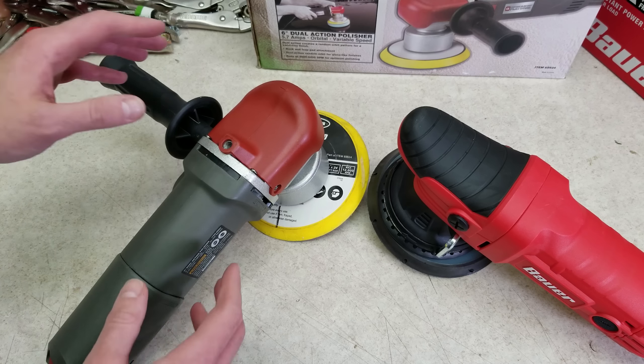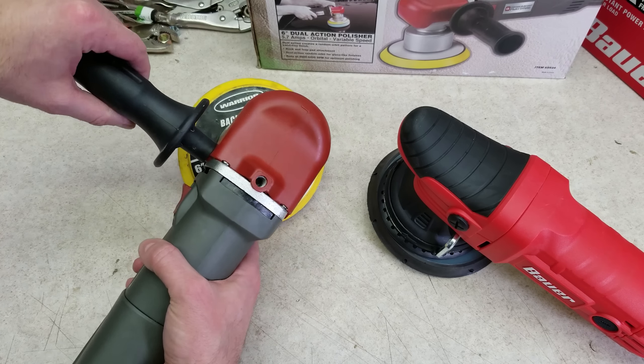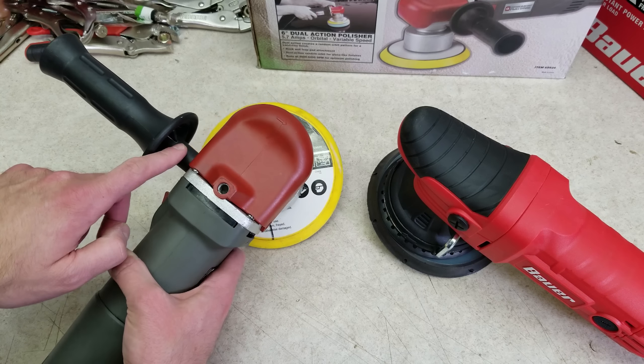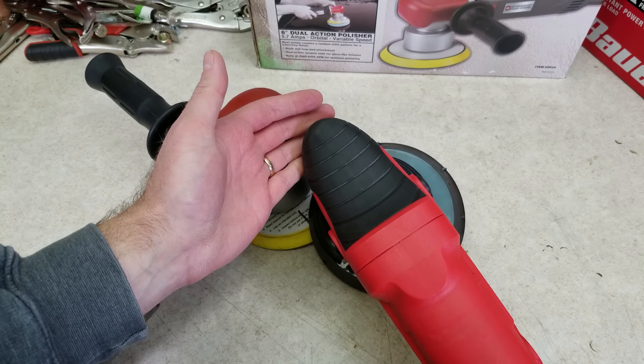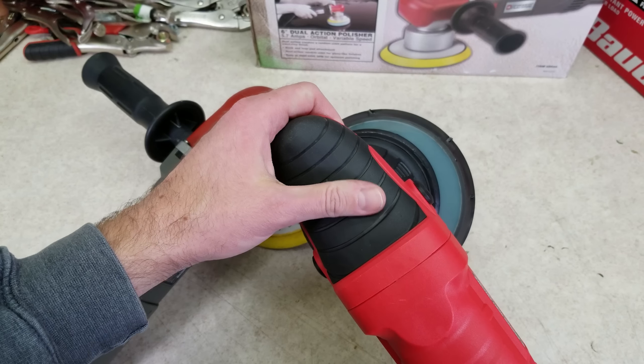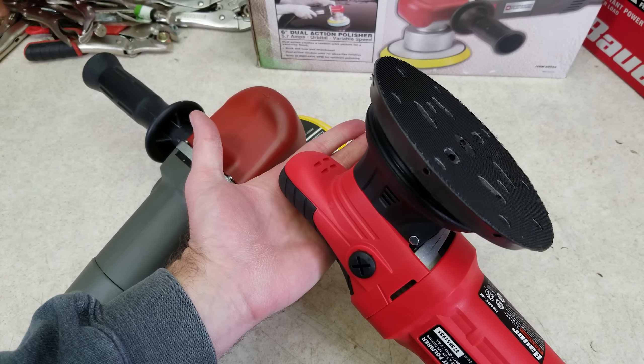There's a pretty obvious difference in the handle designs on these. The old one has a handle like you'd find on most angle grinders — you can put it in three different positions. The new one has a handle on the front with a rubberized overmolding, and this is more similar to what you would find on a lot of higher-end polishers.